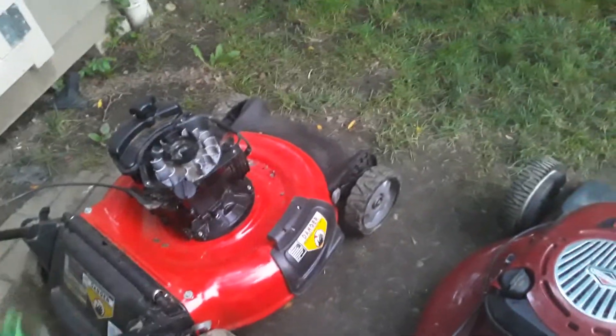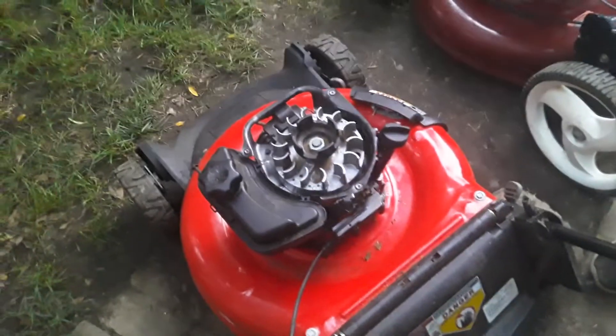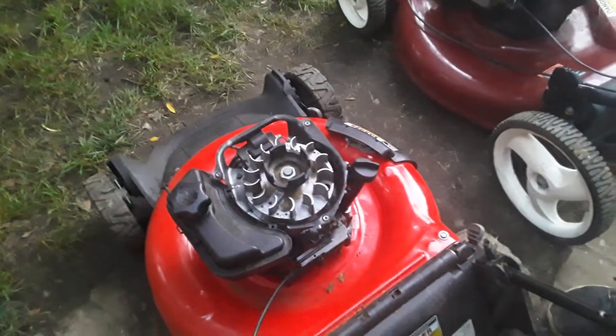Now this is another Craftsman over here. It's only a year old — it's from 2020. Date of manufacture: June 2020. I thought I'd put this in the video. It's the one I was talking about in the first video of the Husqvarna mower; that'll be put in the description if you want to see it.